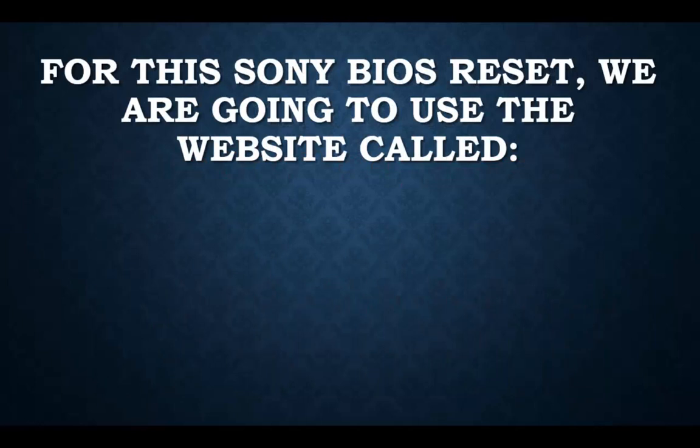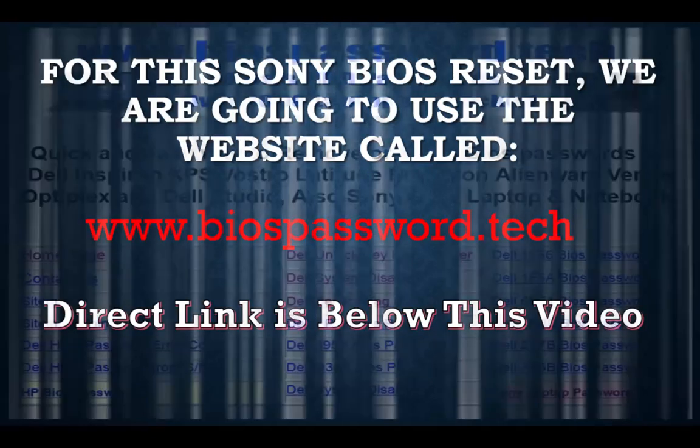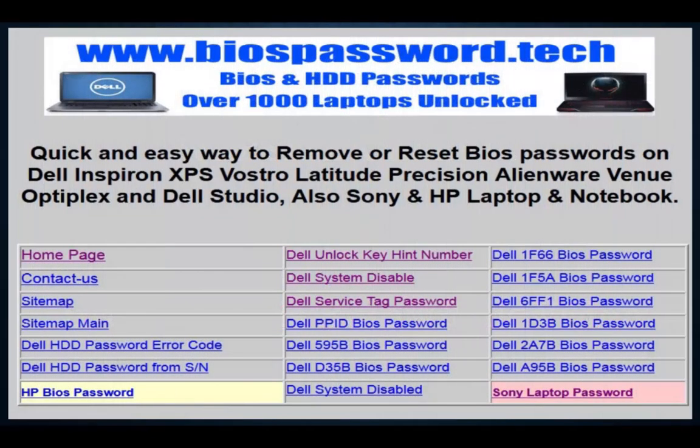For this Sony BIOS reset we're going to be using the website www.bios.tech. I have also posted the direct link right below this video, so go ahead and click on it.